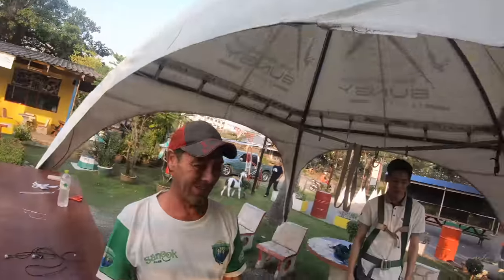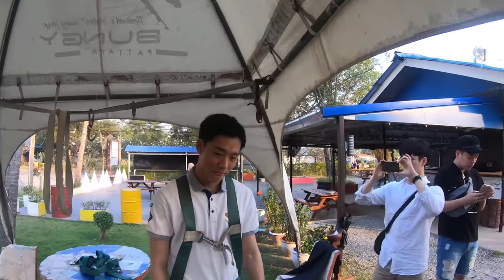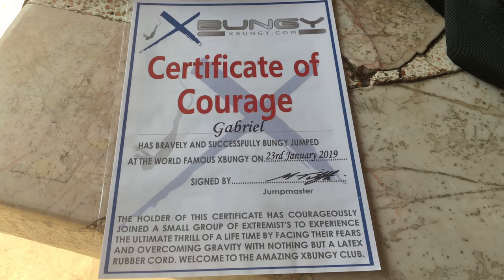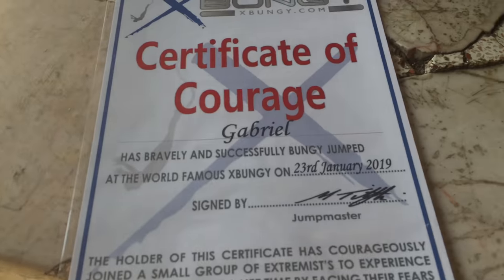How was that, man? That was awesome. Second time, even better. He's like conscious the second time — you can just watch what's going on in there. I got my certificate of courage. Bungee jumping!